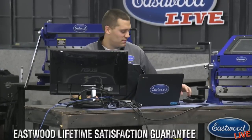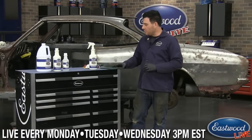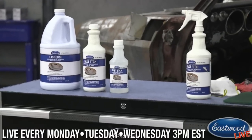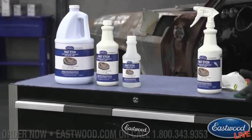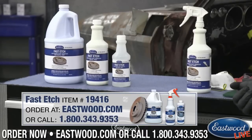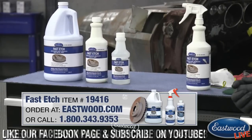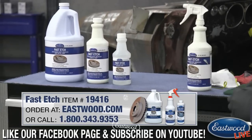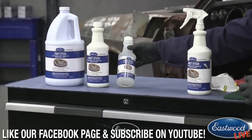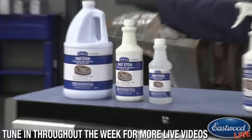Today we are talking about Fast Etch. Fast Etch is probably one of my favorite chemicals that we offer. If you're doing anything with a lot of bare metal, this is probably the best product or chemical you could have around for quickly cleaning off corrosion or rust on metal. We offer Fast Etch in three different sizes: a 16 ounce, a 32 ounce, and a gallon.